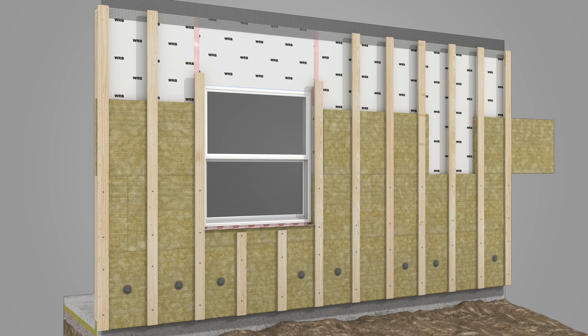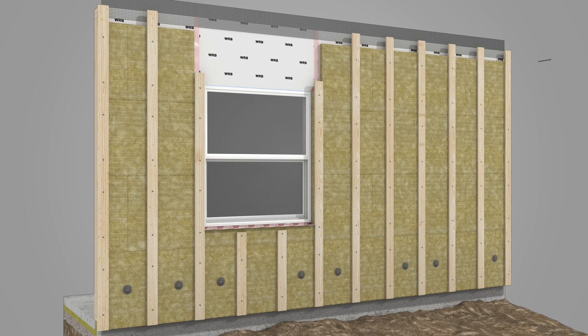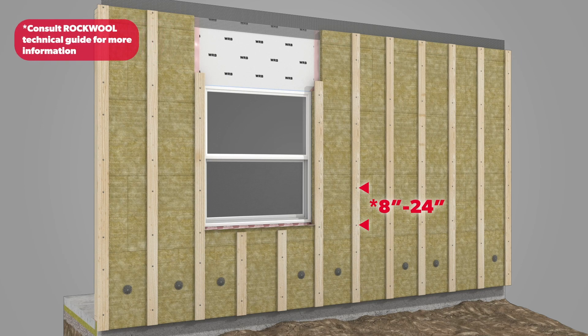Slide the next course of ComfortBoard 80 behind the furring strips, working up the wall and securing the furring strips through the insulation as it is installed. Fastener requirements may vary based on cladding type, sheathing insulation thickness, and stud spacing.